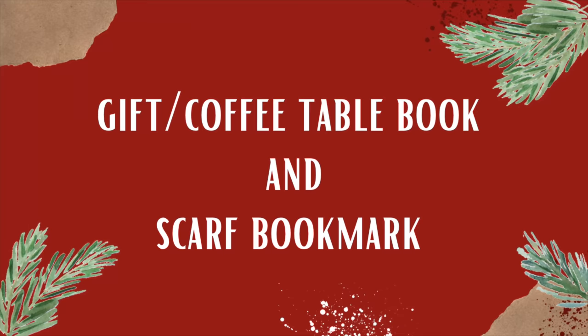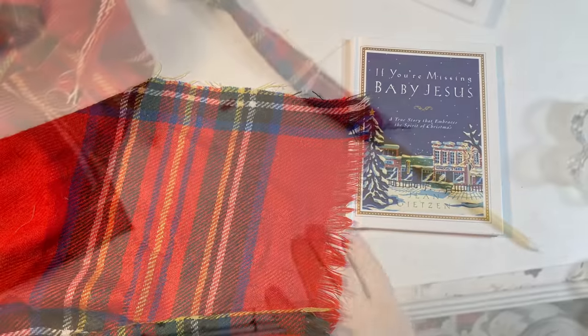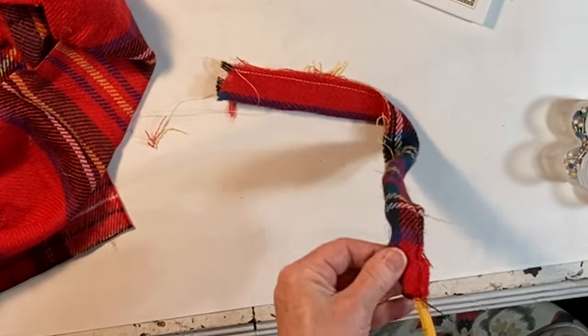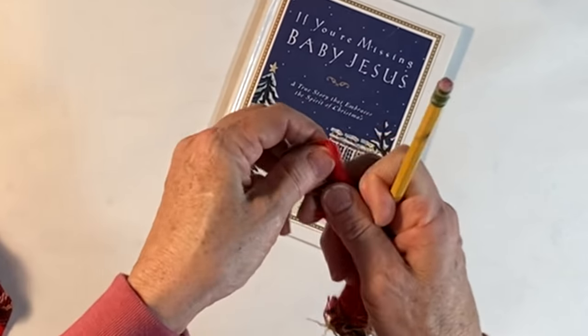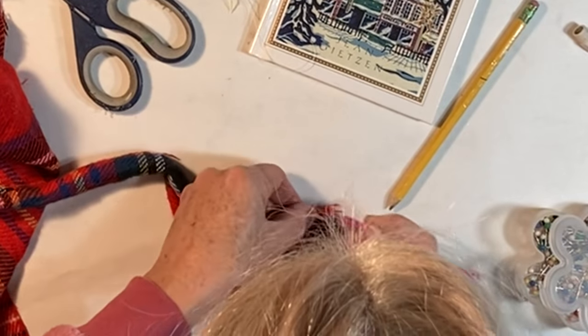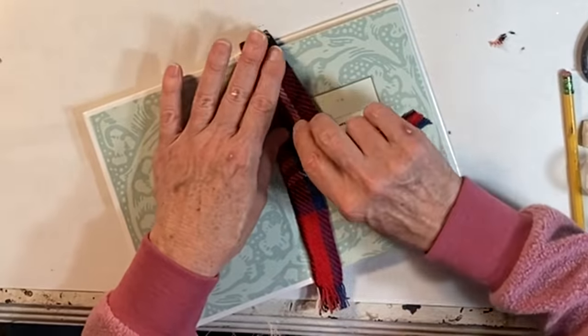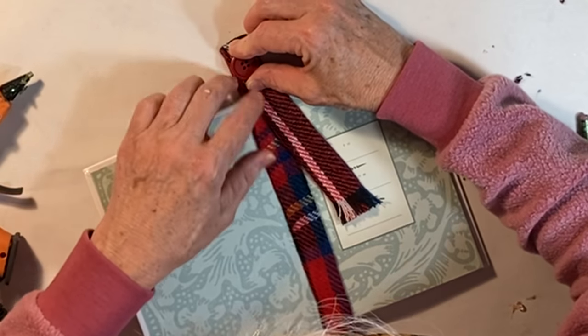It's fairly easy to find like-new books at the thrift store to give as gifts. To create a fun bookmark for your book, sew or glue a long skinny strip of fabric into a tube. Turn it right side out and then pull some threads from either end to create some fringe. Use it just like that, or if you want, fold it over and hot glue on a button for extra embellishment.